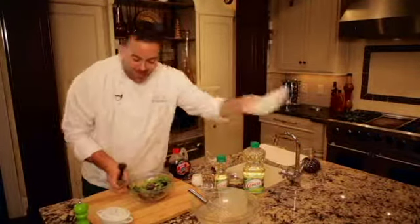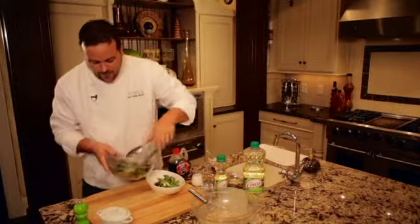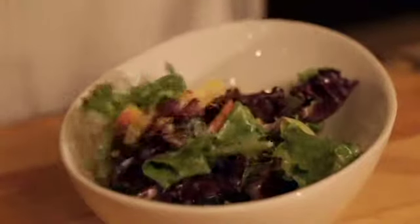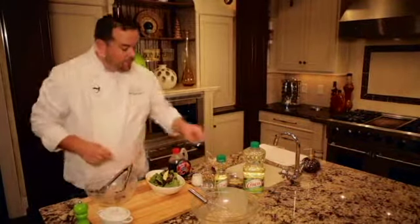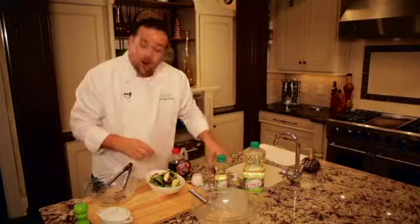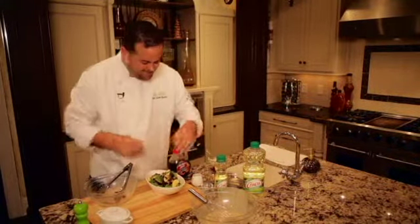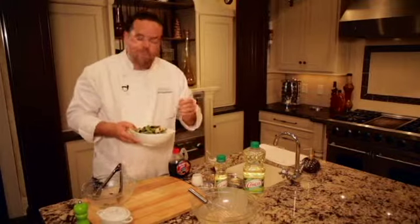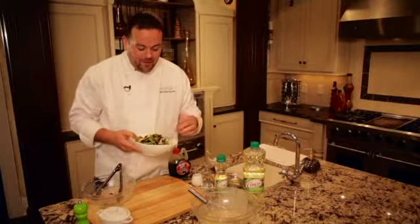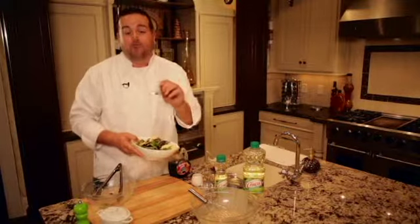Now we'll transfer this to a bowl. We'll top it with a few more of our sliced apples, our dried cranberries and toasted walnuts and we're ready to enjoy. I love the flavors of the maple, the clean flavor of the canola oil, the sweetness of the apples and the cranberries. Delicious. It's one of my favorite autumn recipes and I hope it becomes one of yours too.